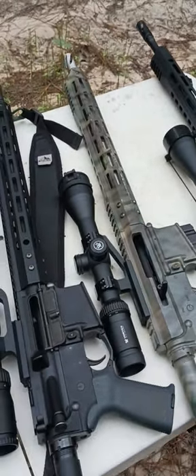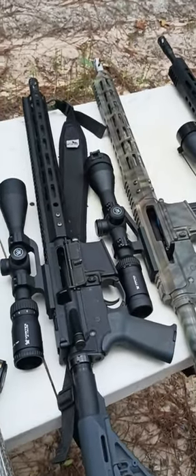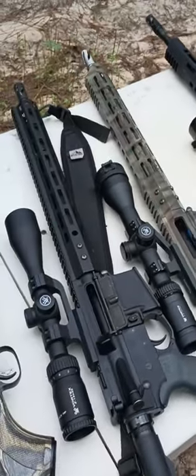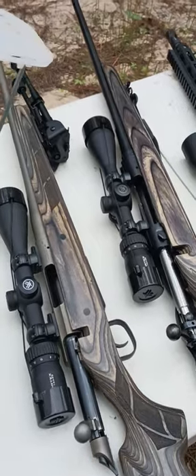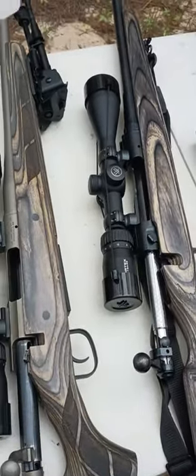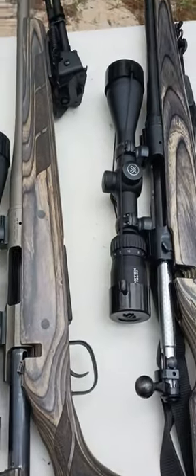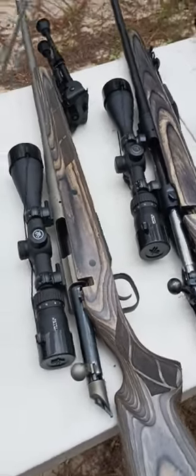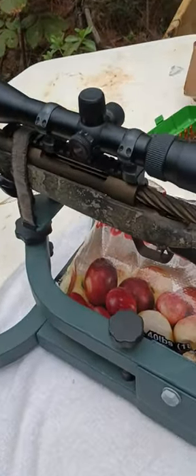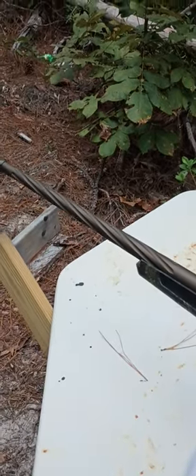I do like a 243 — I've got a couple of those too, but this year I'm not using them. I've got several other rifles, 30-06s and such, but these are the rifles I'm tuning up for this year's hunt. I really like the 7mm-08 — I've got three of them, a Savage, another Savage, and one I put together myself, and that one is extremely accurate. That's kind of my backup rifle.